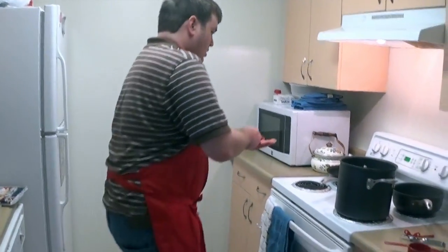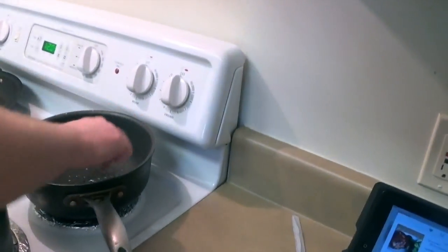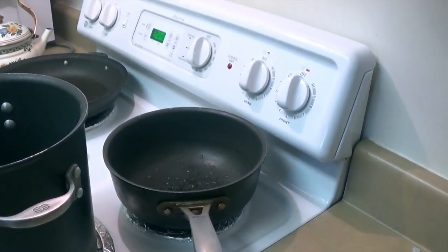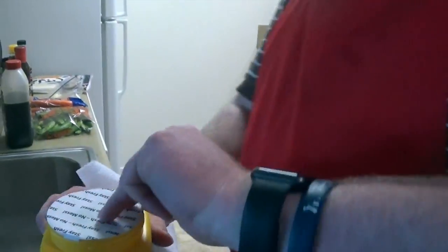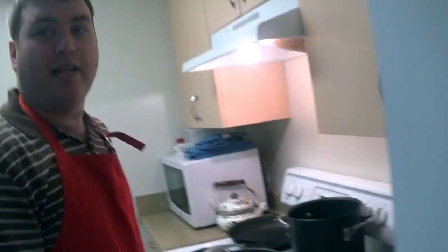A tablespoon of cold water and a saucepan — it should be a small saucepan. You're going to need a tablespoon of cornstarch. Now comes the real deal of this recipe: soy sauce.